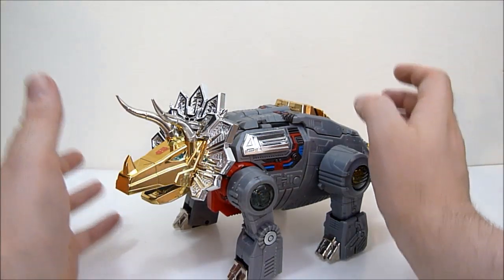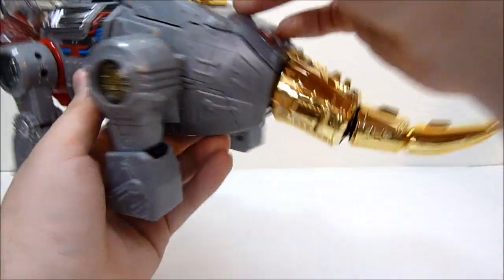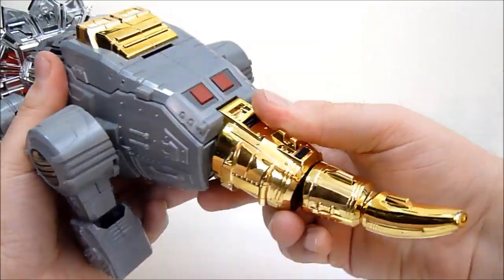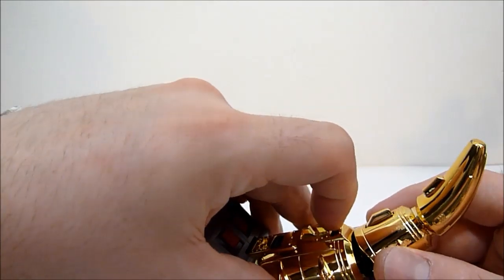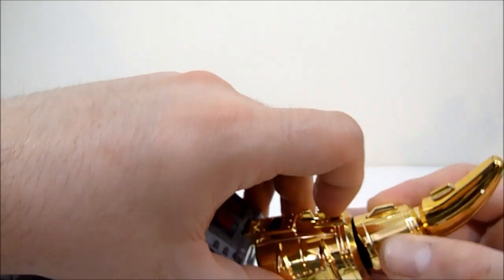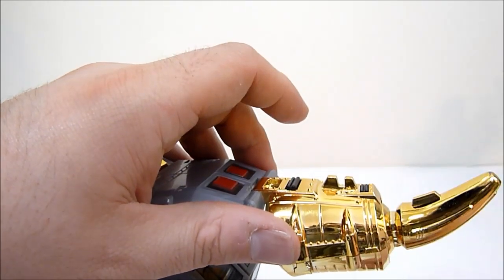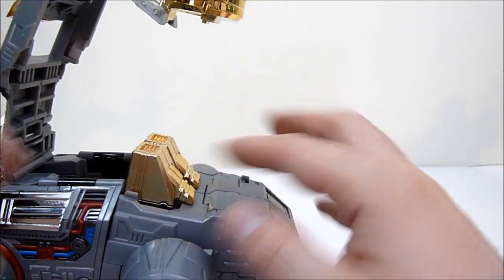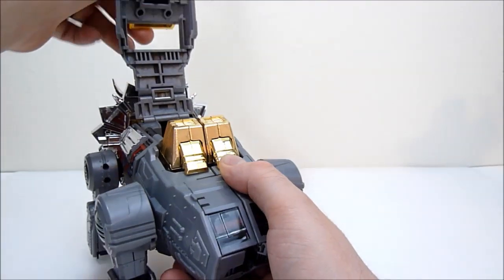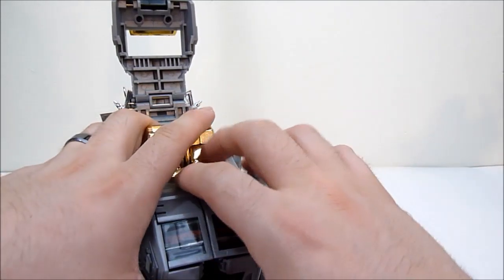Alright, to transform Scoria to robot mode, here's what you want to do. Go ahead and pop the tail up — it just pops right up — then press on the little black button on the top of his tail. Then scoot his tail into itself, collapsing the tail in on itself. The little wiggle part will be left out but that's okay — just kind of leave this up like so. This unlocks the legs, and then the legs can be a bit difficult — you've got to separate them, as they are pegged together.